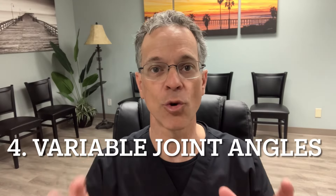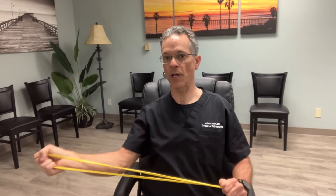Number four: better joint angles. One disadvantage of weights is you can only push against gravity. With a band you can change the angle of movement, which works muscles slightly differently. For example, bringing a weight back and pressing can cause shoulder impingement for someone with a bone spur or a rotator cuff tear. With bands, you can find the correct joint angle that causes less pain — that's a great advantage.